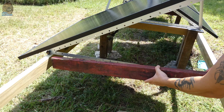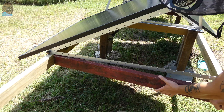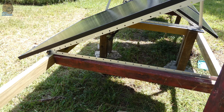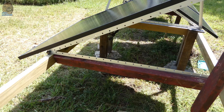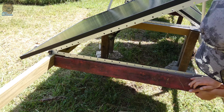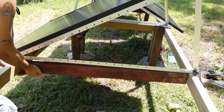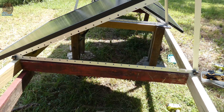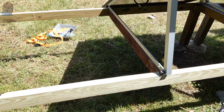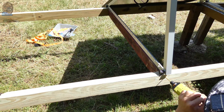Insert the 43.5-inch 2x4 support for added strength, fastening with multiple screws. The idea here is to make sure that each rail lands on a 2x4 for more stability.